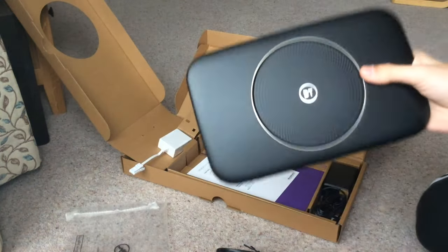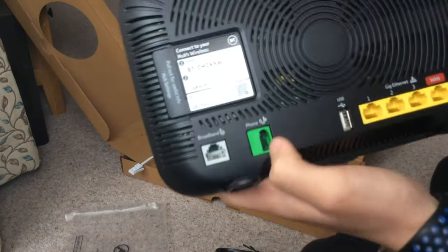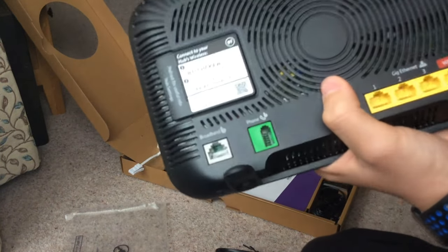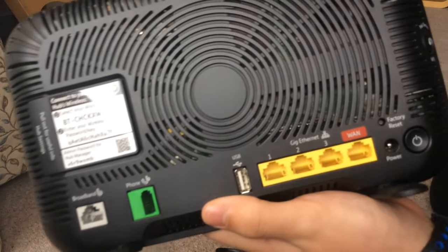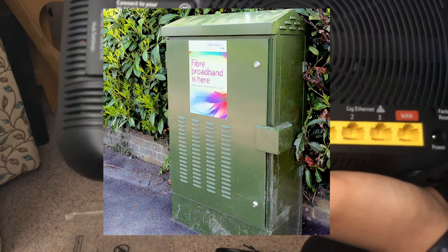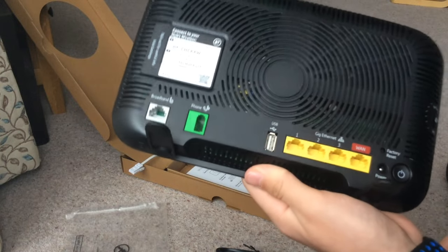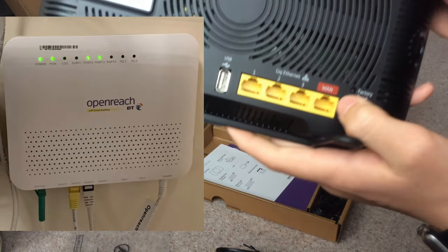This looks a lot nicer than the old one - it's quite heavy actually, seems like nice quality. There's actually a phone jack on it, which is pretty cool. I don't think we'll be using that. The 4th ethernet port is a WAN port, which is for if you have fibre to the premises. That's where the green box on the street sends a fibre cable into your house. On a lot of new estates they're doing fibre to the premises, with a fibre cable coming in and connecting to a small ONT box.